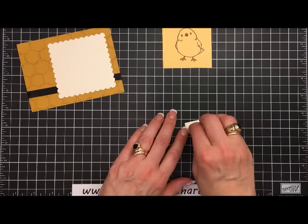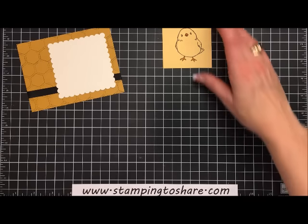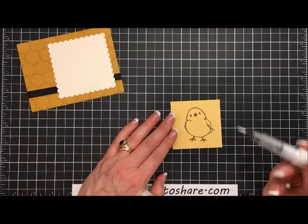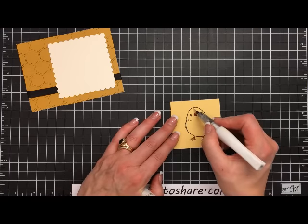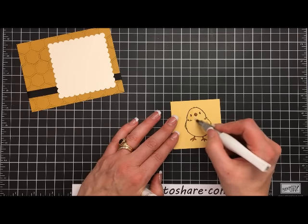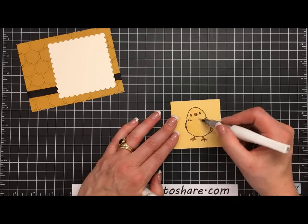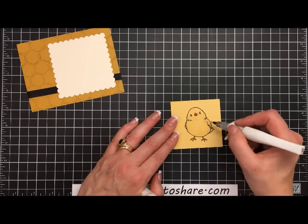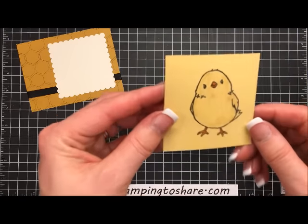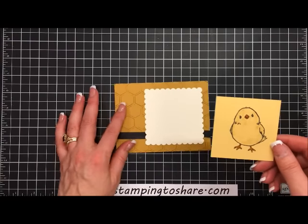I only need a dimensional on one side — the other side will get a glue dot when the time comes. Now let's bring our little chick back into focus. The next thing to do is paint Wink of Stella on our chick — we're just going to cover the whole chick in Wink of Stella. Look at how cute he is!